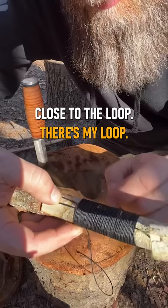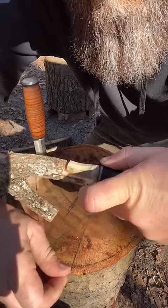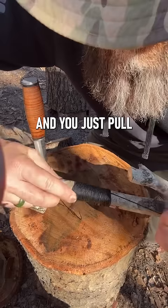Now what we're going to do is take the end that we were wrapping and just run it through the loop and hold it right there. Then grab your original end and just pull — it's going to pull that other tag end into the lashing there. Trim your ends off and that is the straight lash.